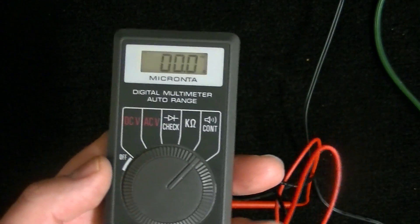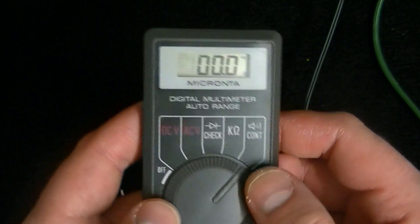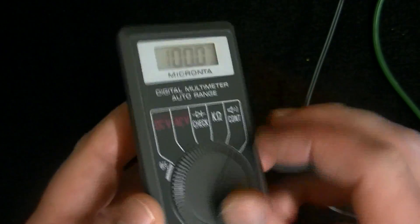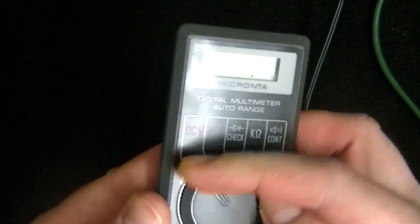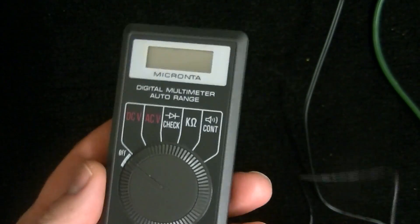I hope this video was helpful in showing you the basic features of a digital multimeter and how to use them. If you have any questions or comments, I'd like to hear them in the section below. If this video was helpful, you can help me by clicking the like button. Thanks for watching.